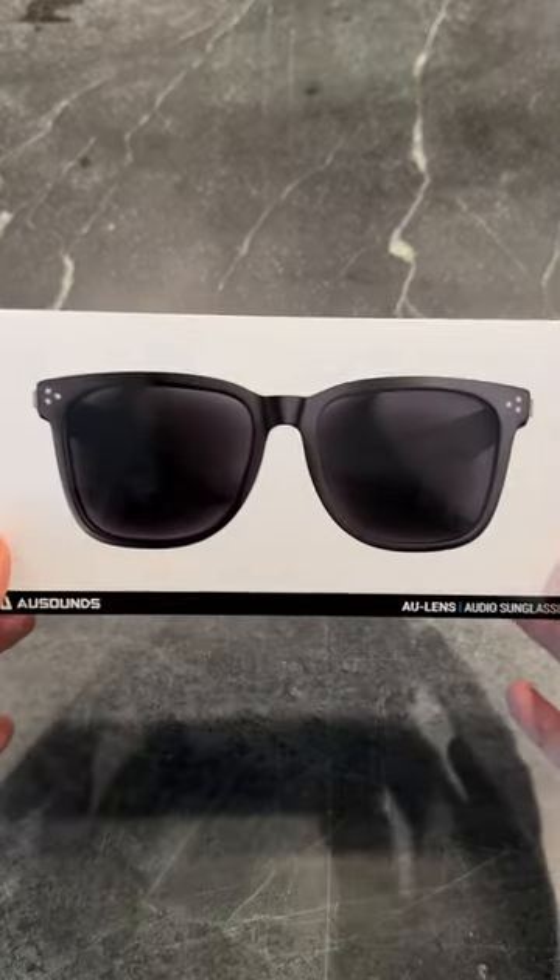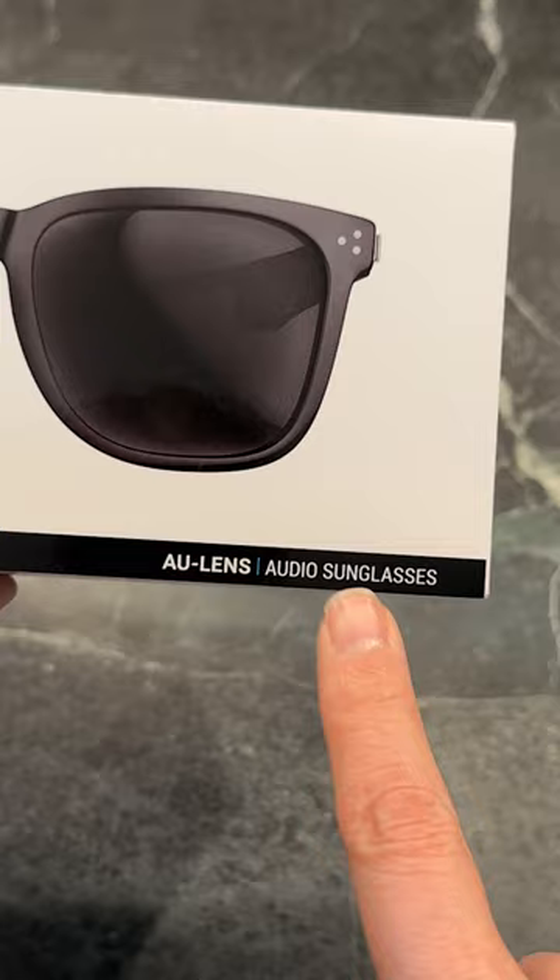This was an impulse buy. They may look like ordinary sunglasses, but they are audio sunglasses.